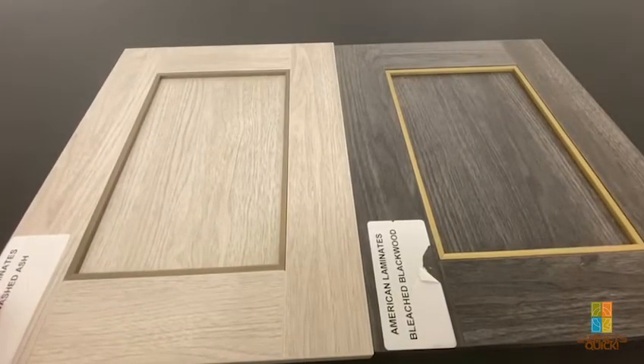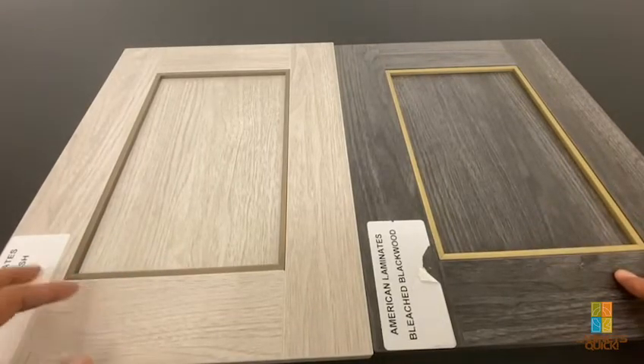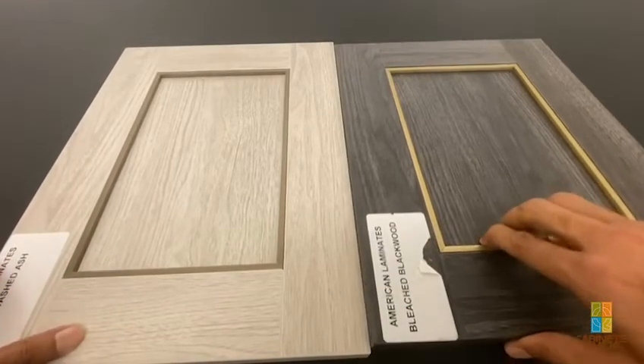Some people have used it in a kitchen. But if you want to do an island panel or something like that, you can add a nice design element to your job.